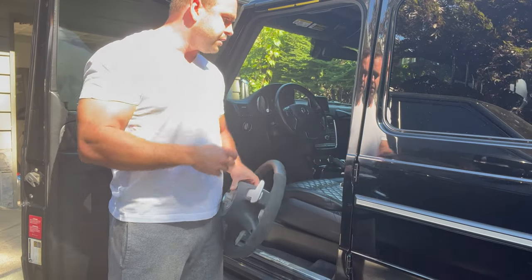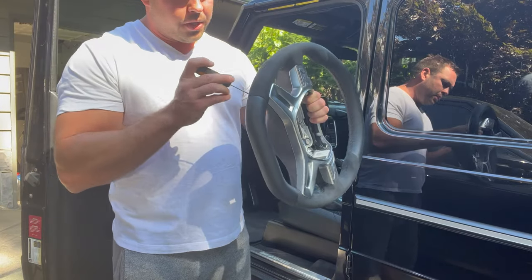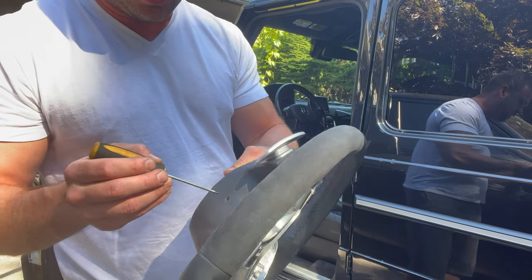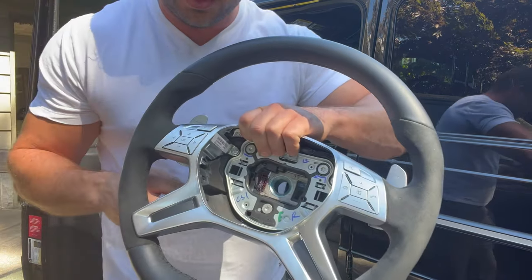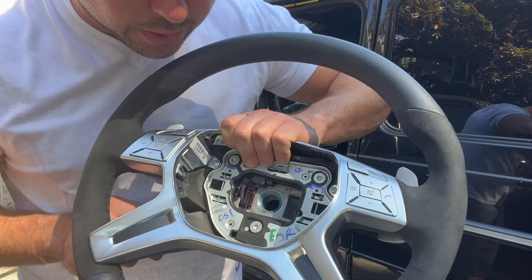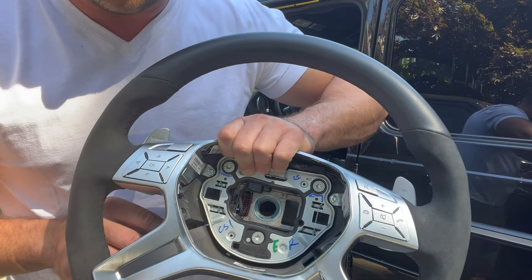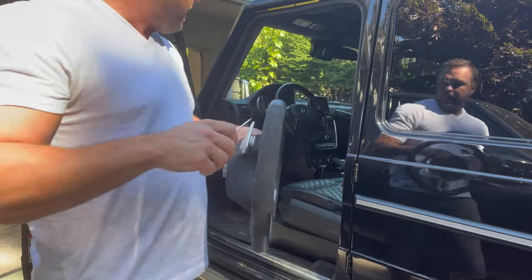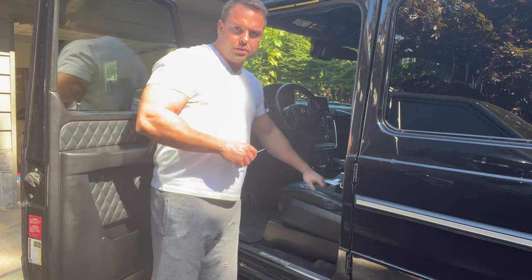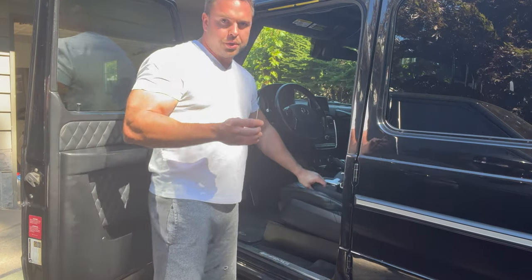We've got our battery disconnected. This is the other steering wheel that we have. We've got a hole back here that we can use our flathead, and what we're trying to do is get the screwdriver to push this metal tab over like that. Once you push that in, that releases the airbag. Since this wheel has never been off before, these holes on the back are just covered in rubber, so you've got to poke your screwdriver through.